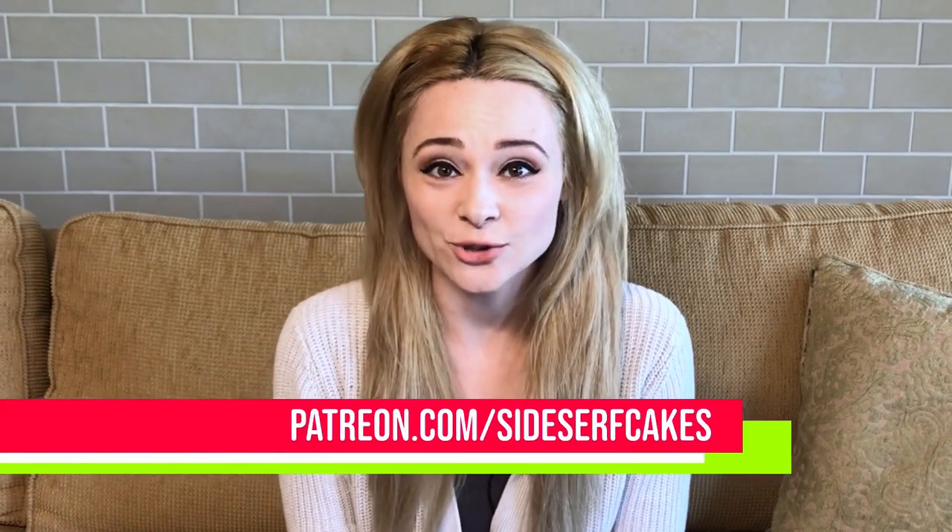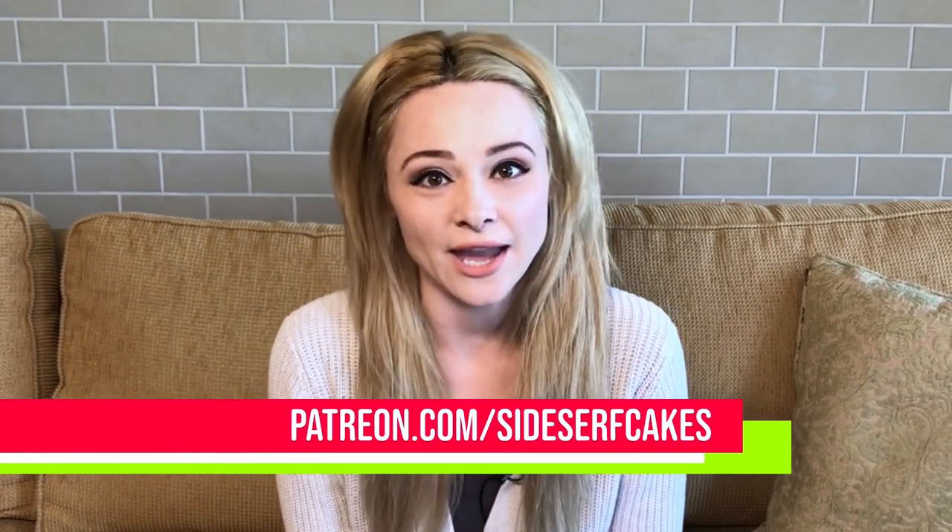Randy entered her pet in a drawing that we held on Patreon, and she won! So we are going to make a cake inspired by her pet, Oscar the wiener dog. If you'd like to enter a future Sidesurf Cake Studio drawing, all you have to do is go to Patreon.com/SidesurfCakes and become a patron. Speaking of patrons, I want to give a shout out to Kirst Lee — thank you so much for joining, we're super happy to have you.